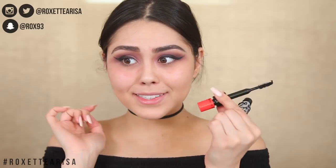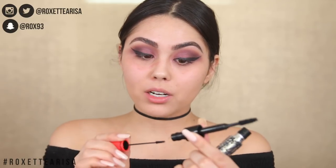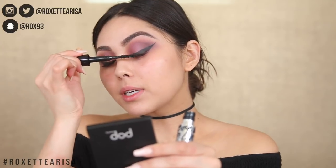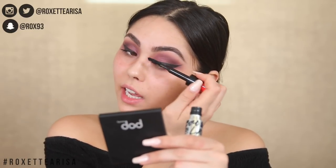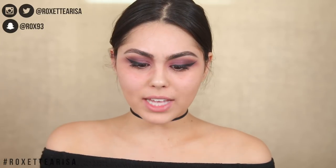Whoa, there are actually two wands! One looks like a voluminous wand that I'm going to love, and then there's a tiny wand I'll probably use for bottom lashes. This may not be the best time to fully test this mascara since we're going in with falsies, but my first impression is that I like it a lot. I'll try it properly another day on an everyday look.